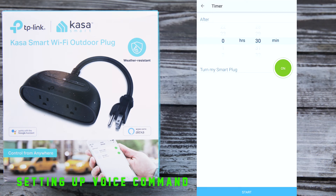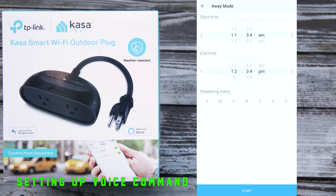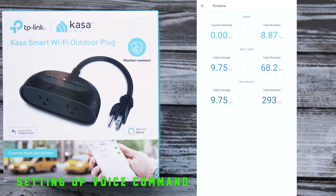You also have the ability to set a timer, though I haven't really used it for hydroponics. You can also set an away mode — for example, if you go on vacation and need to turn it off for an extended amount of time — and you can repeat it throughout the week. Last but not least, you have the runtime. With my schedule, my daily average is about 9.75 hours on, for a total run time of 68.2 hours over the past seven days. Over the past 30 days, I basically haven't changed the schedule at all and it's been working perfectly fine for my plants.